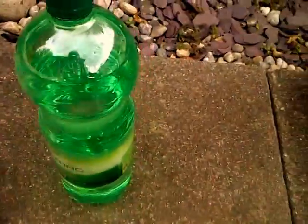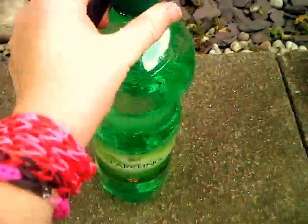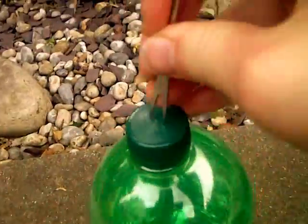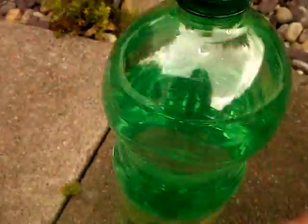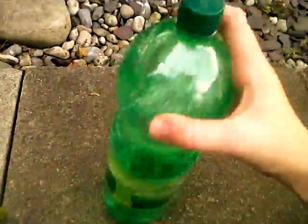Today I'm going to be showing you how to make a DIY water gun thing. You just need a piercer and sparkling water, or just a bottle of water. First, just make a hole in the top. Don't take it out yet because all the gas will come out. Now we're just going to shake it up.